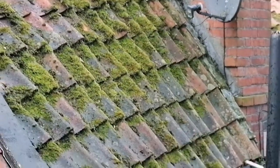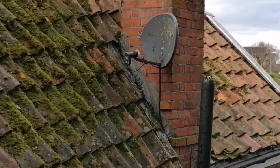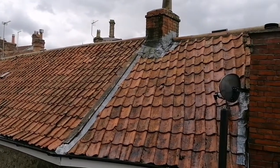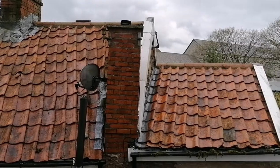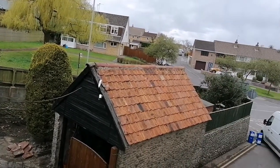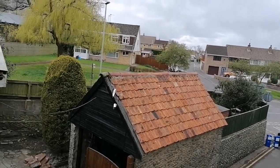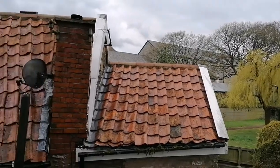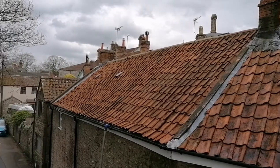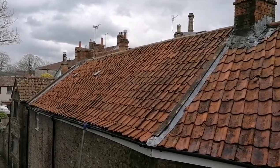Just the last little bit to do there, and then a little bit on that side roof. There we go — that was all like a field pretty much, but you can see it's all clear now. The garage has been biocided, so we've got the house to biocide. Shouldn't take too long — I've got a couple of little bits to finish off on the other side of the house.